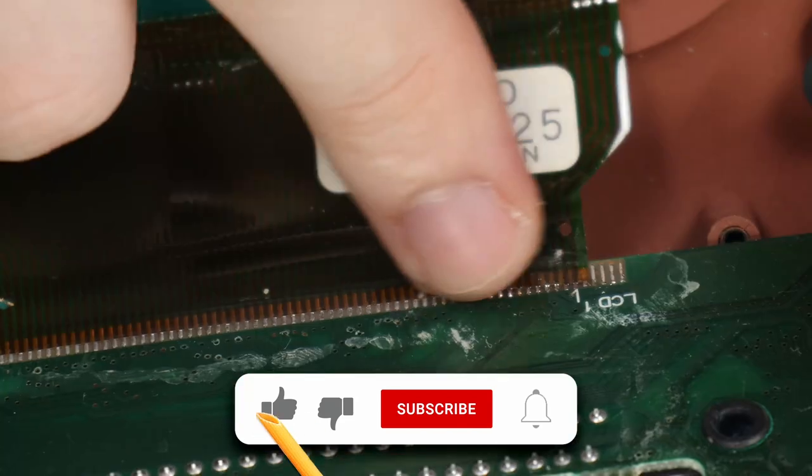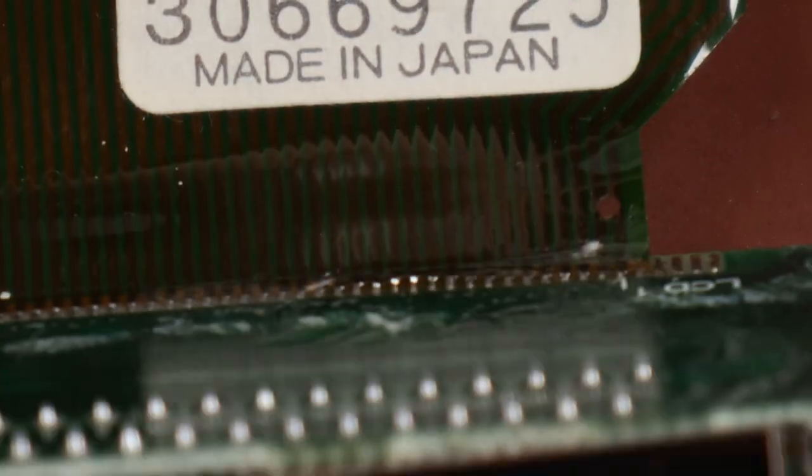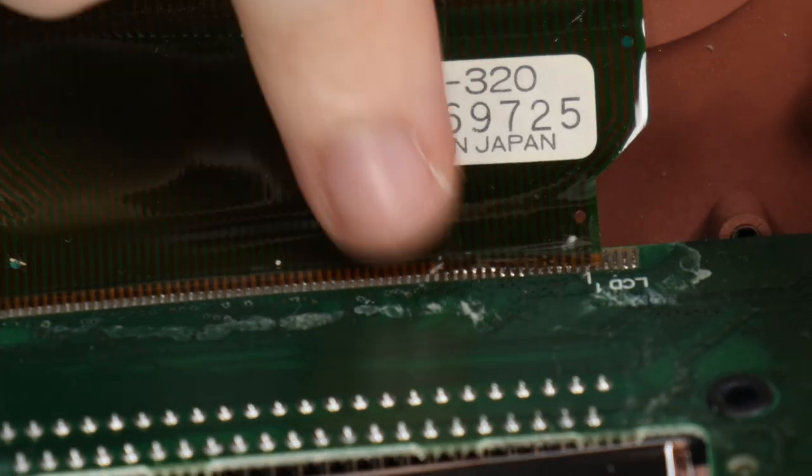I want to take a quick look at the screen, and it seems like somebody reflowed the screen ribbon cable. This could actually be very bad news, because it could mean that the screen is dead, or it died after they did that.